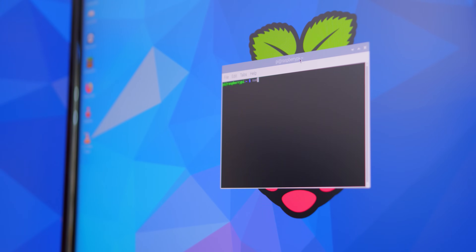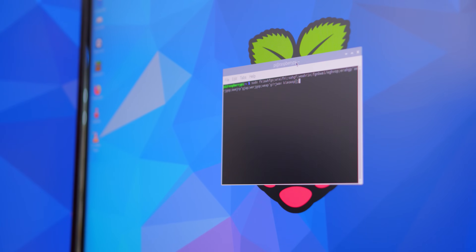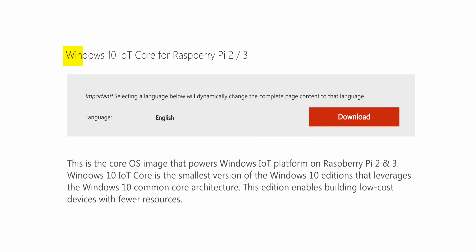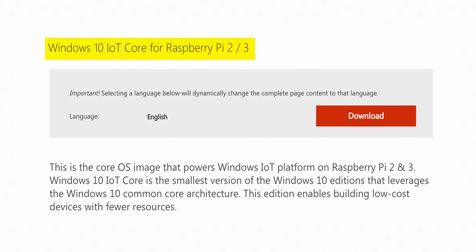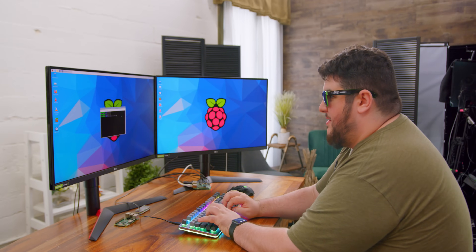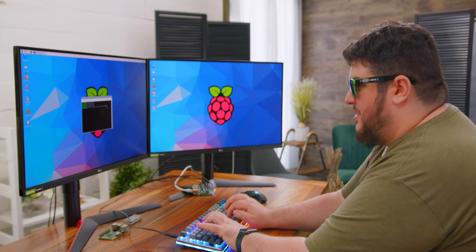There's a ton of functionality for a computer which costs $35. Some of the stuff you have to deal with is very much meant for the older Pi. Things such as Windows — there actually is a Windows 10 version for Raspberry Pi, except it's for the Pi 3, not the 4 yet. So unless you want something hacked together, you're stuck with Raspbian.